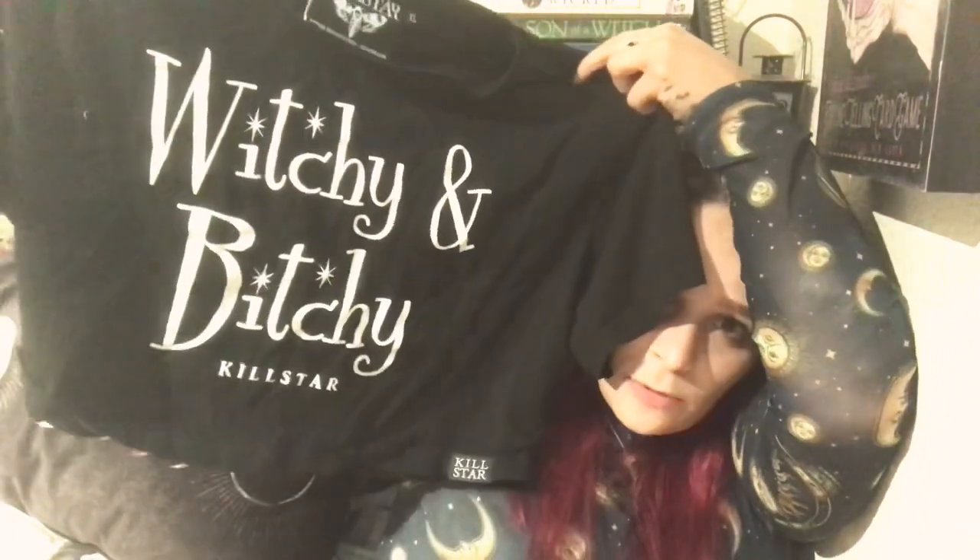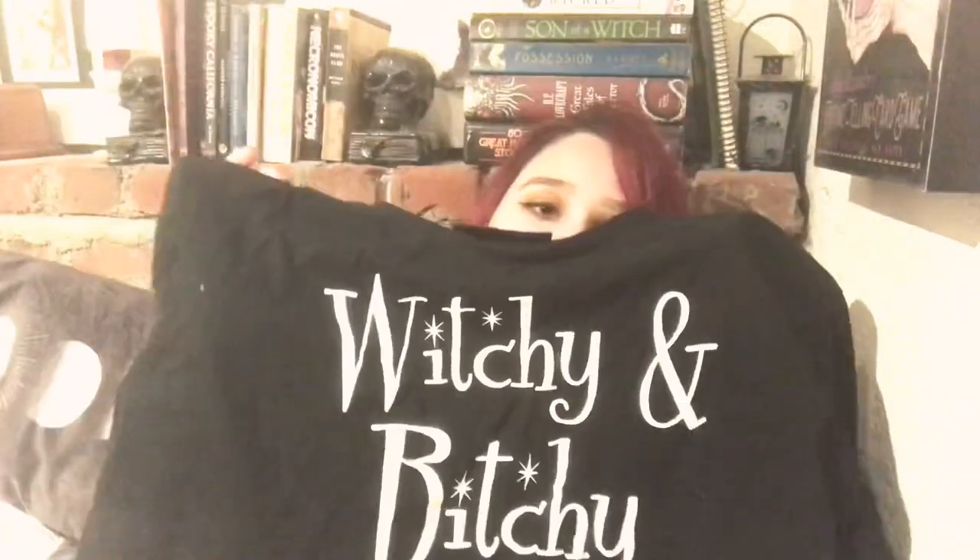Moving on, something simple and basic. This little crop top just says 'witchy and bitchy.' I have a similar one with the Ouija print that says 'fucking fantastic' mixed in with the letters — I have that in a smaller size, so it's extra crop. But this one I got oversized to make sure it was long enough to wear casually. I love it. It's simple, it's cute, it's just black and white. Goes with my color palette — obviously it's black and white. Who shops at Killstar that doesn't have a wardrobe that matches something that's black?